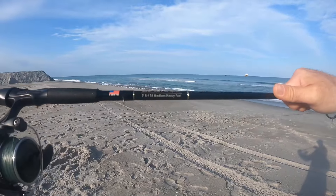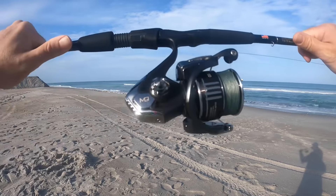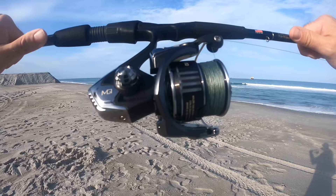Here's what I'm working with today: I've got my Bull Bay Stealth Sniper seven-foot rod, that's a medium-heavy fast action, and I've got the Daiwa BG MQ 3000. Love this thing — this is my first Daiwa reel and so far the returns on this thing are good, my friends.